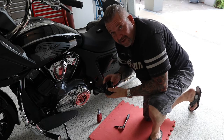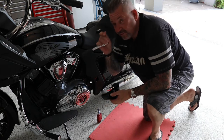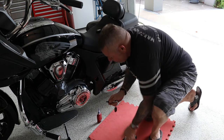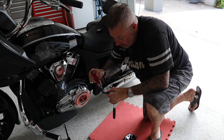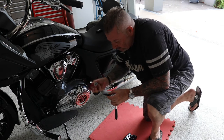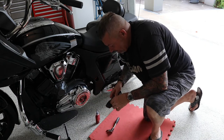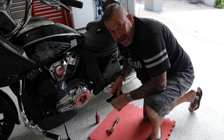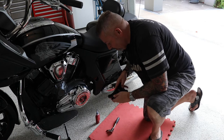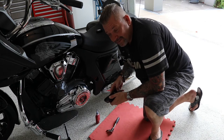Now I'm putting this assembly back on the bike using the original M10 bolt that came off the bike. In this case I'm going to use some blue loctite — and remember, you don't need to smother the thing. Put the bracket back on the bike and torque it to 35 foot-pounds.